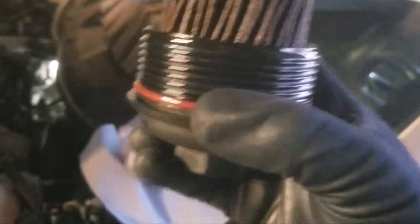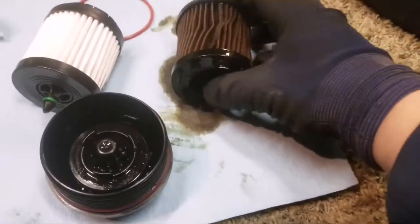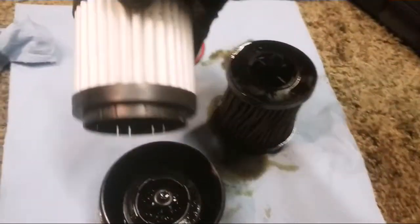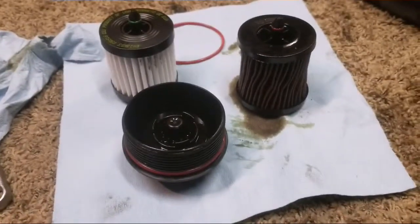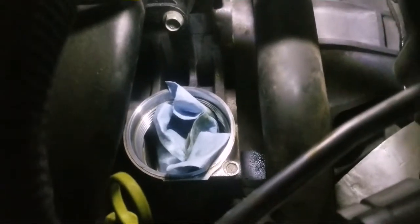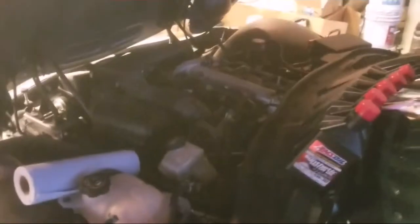Don't forget to change the gasket — the new one goes right here. Got it out, looks terrible. I honestly feel like the dealership never even changed it. Got a new AMSOIL one right here — look at that quality. Don't forget to change this O-ring to a new one. Take a little screwdriver, pop it out carefully, pop a new one in, and get it back in the car. Pop it back in, screw it back up nice and tight, and let's get some oil in this thing. Throw the drain bolt back in, get this car lowered, and put some oil in it.